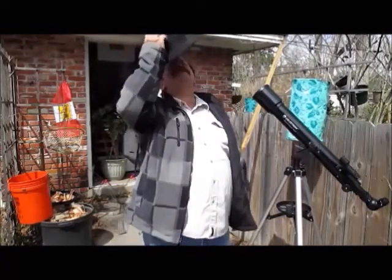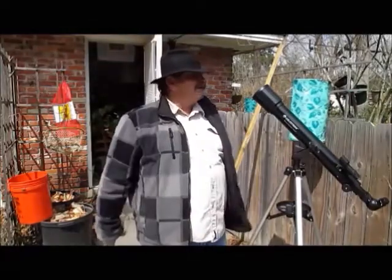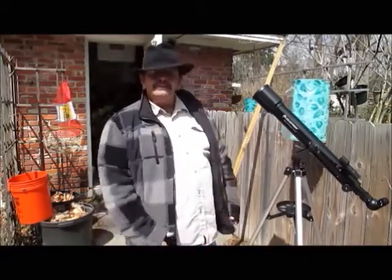Welcome to Shep-Bowl-Cast Cajet Kitchen. Today I'm not cooking nothing right now, but later on we'll be cooking some soup. Anyway, here's what I got going on — I'm going to show you what's happening there.